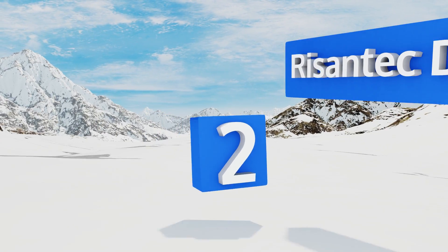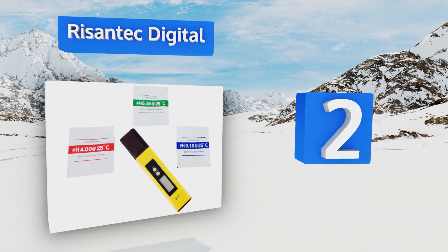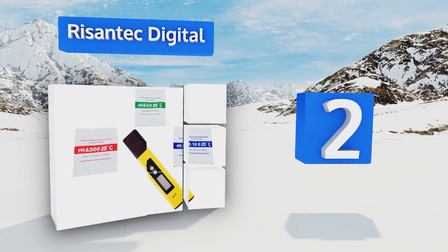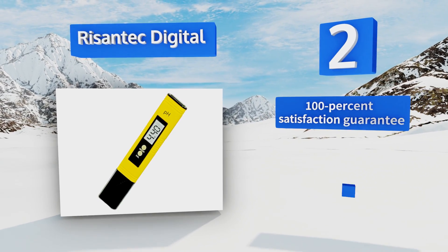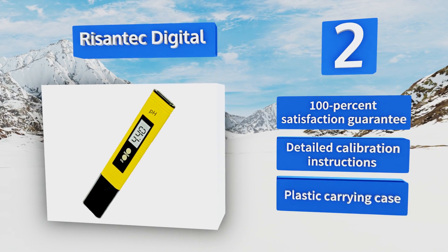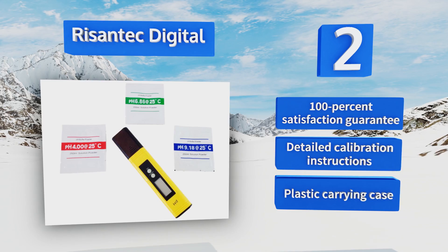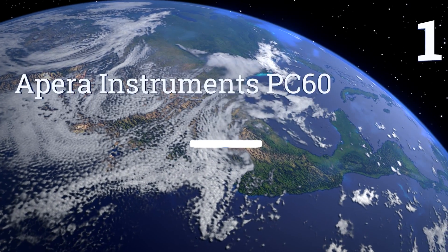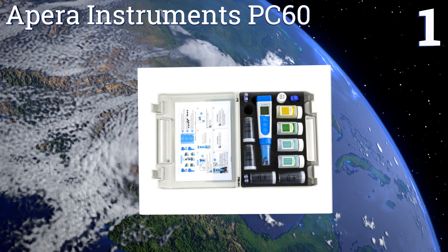At number two, the Rosantec Digital can be used with one hand for quick and convenient readings while you use the other to move covers and other things out of the way. It's low-priced, making it a good choice for kids' science projects too. It comes with a 100% satisfaction guarantee, detailed calibration instructions, and a plastic carrying case.